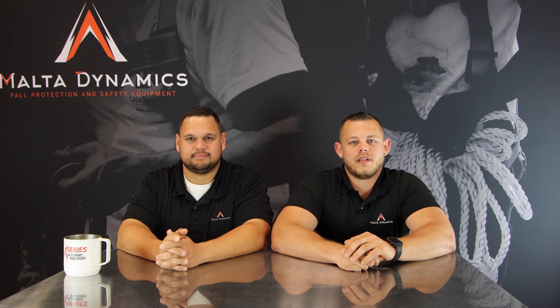Hi, I'm Greg Brown. I'm David Iving. This is Dynamic Discussions. This is another installment in a weekly video series that we're bringing you about safety products and how to use them.